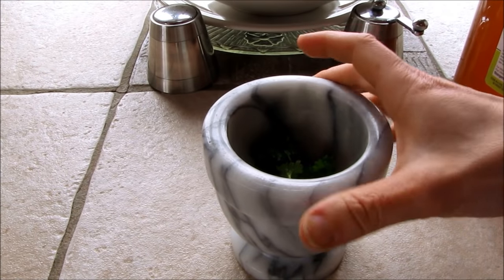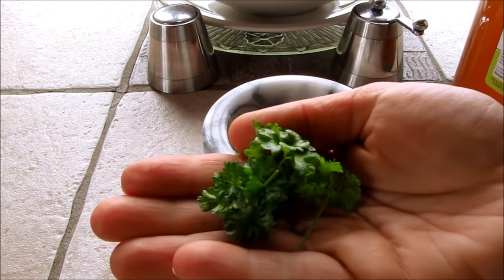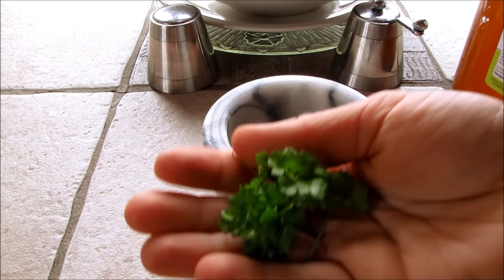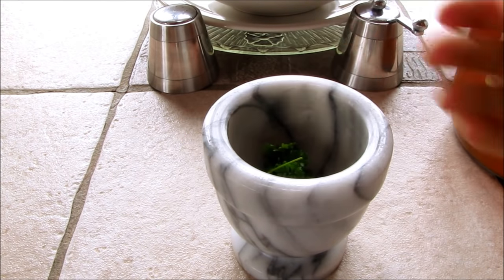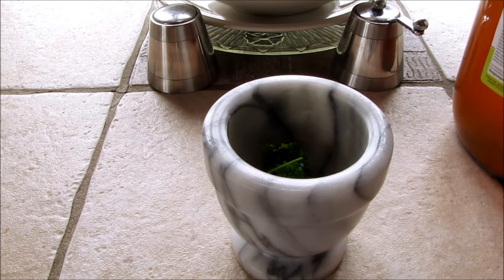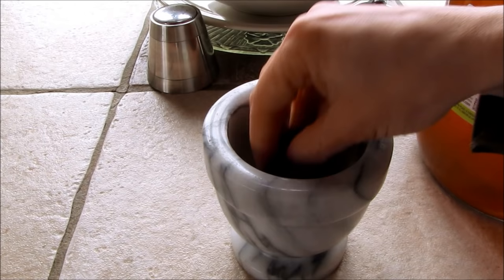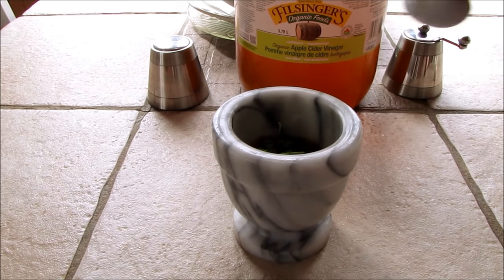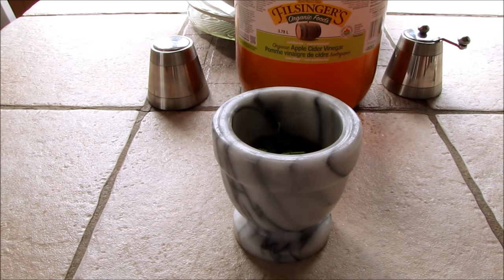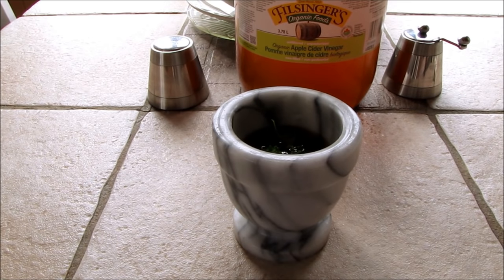So all you're going to need is your mortar and pestle. And this really, really works. You're going to need a small handful of preferably fresh parsley — if you only have dried, that's fine too. And some apple cider vinegar. So we have about one teaspoon of fresh parsley here, and I'm going to put in four ounces of the apple cider vinegar, which will fill the spray bottle.